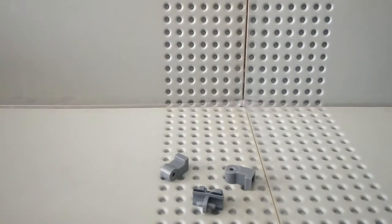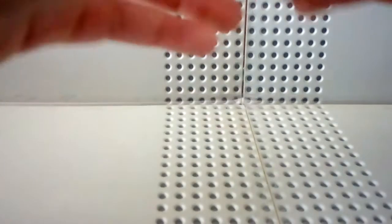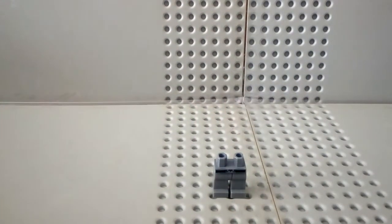So we've taken off the plain gray legs. It's really difficult, and now we're just gonna clip these on. This is really hard to get on — they're really stiff, really really stiff.